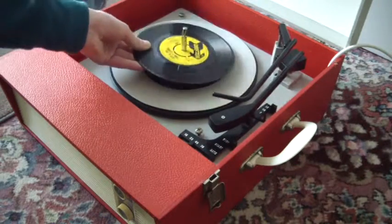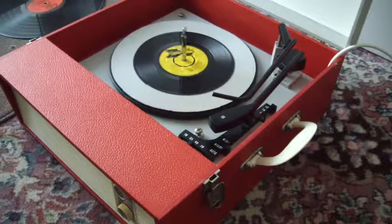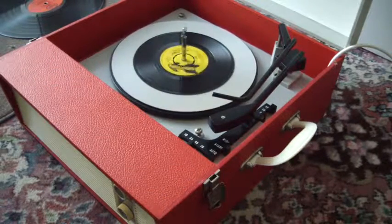you can just pop it down the spindle onto the mat and put the lever to where it says start, and that will start the turntable. Then you can put the arm onto the record yourself.